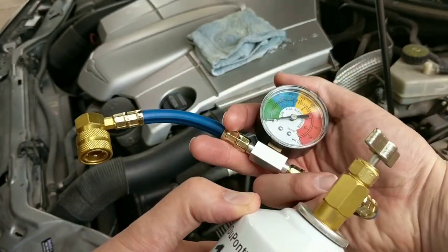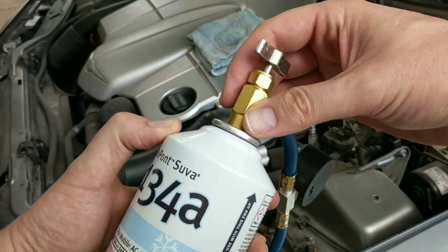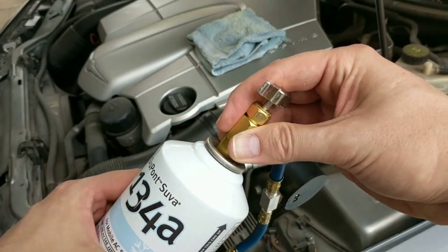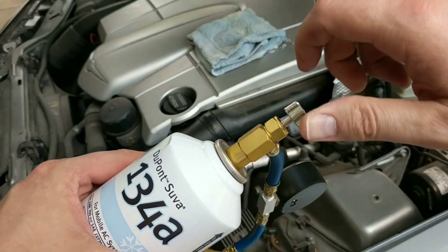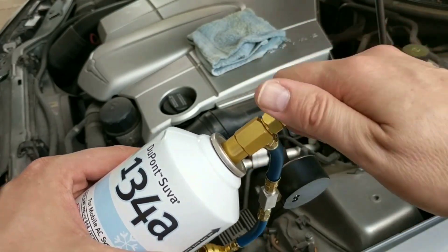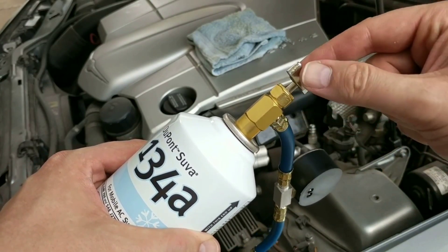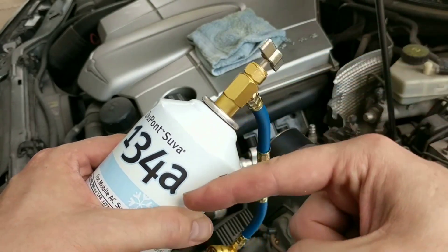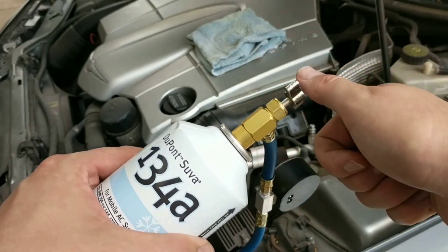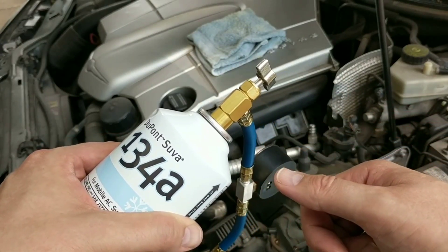Take the tube and attach the brass end that screws onto the 134A canister — tighten it up the entire way. Then take the locking mechanism and tighten it down until the needle inside the valve punctures the canister of 134A. Once you have that done, tighten it down the entire way and that'll keep the gas from escaping.